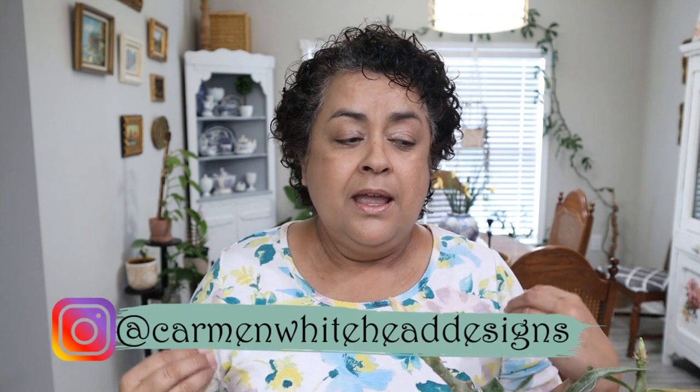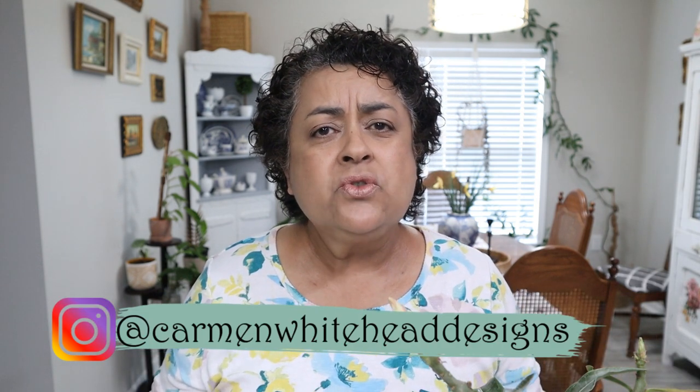Hi friends, this is Carmen. Welcome back to my channel. If it's your first time here, welcome, so glad you're here. I have a repotting video for you today and I'm going to be focusing on two plants that I am training to be bonsai trees. Bonsais are something I've always been really interested in — I'm just fascinated with them, how something can be so beautiful and so tiny. And I realized that you can create a bonsai from almost any type of plant, not just the little ficus type trees, but other plants also. So let's get to it.